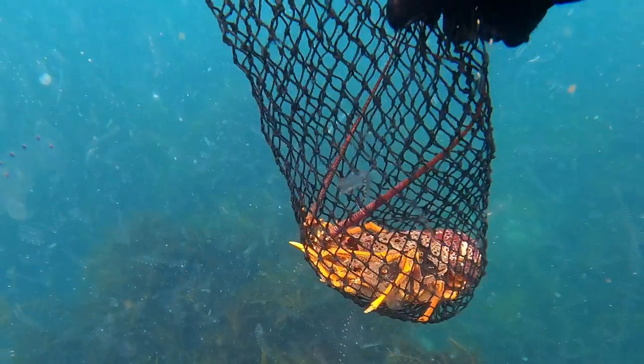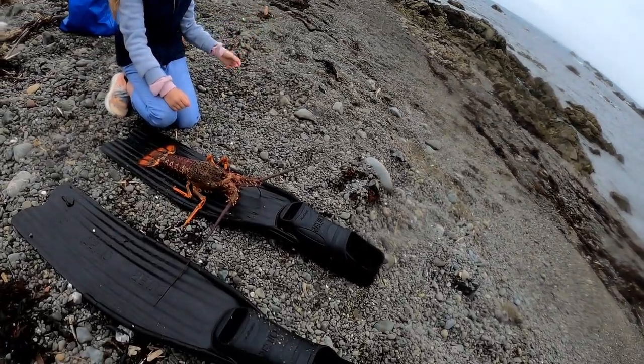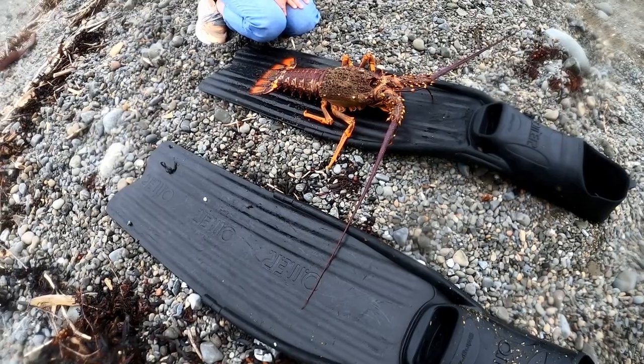Woohoo! What an adrenaline rush that was — that's me just calmed down now a bit. Just went a bit crazy there. But that's my first ever — well, second time I've caught crayfish, but that's definitely the biggest one.